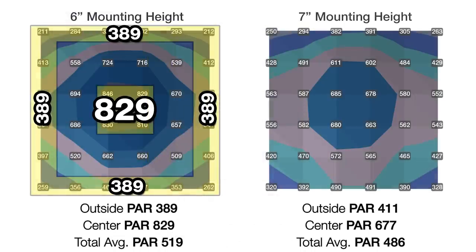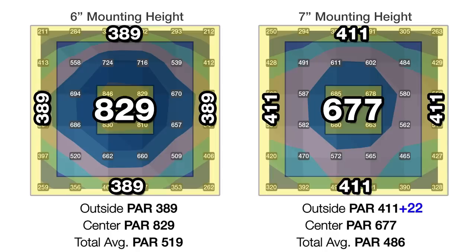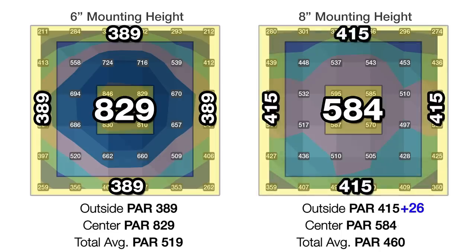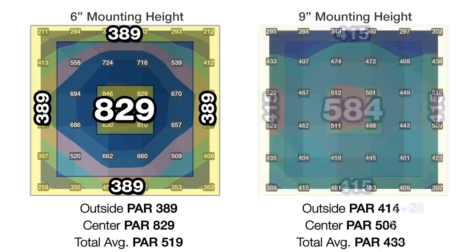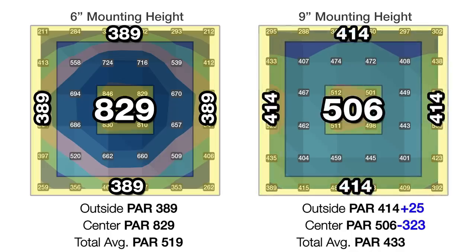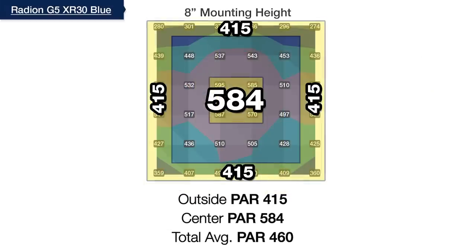At seven inches off the water, we reduced the hotspot by 152 PAR to 677 and gained 22 PAR on the outer edges to 411, showing very flat light distribution. Moving up to eight inches, the center improves to 584, almost eliminating the hotspot, with an outer edge average of 415. At nine inches, multiple outer edge points now exceed center PAR, meaning we've gone too far. This makes the BRS recommended mounting height for the G5 XR30 Blue eight inches above the water for this two-square-foot area.